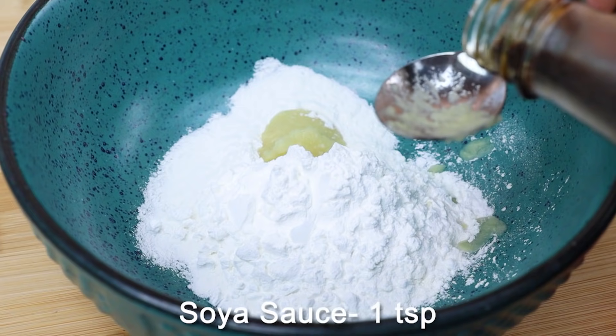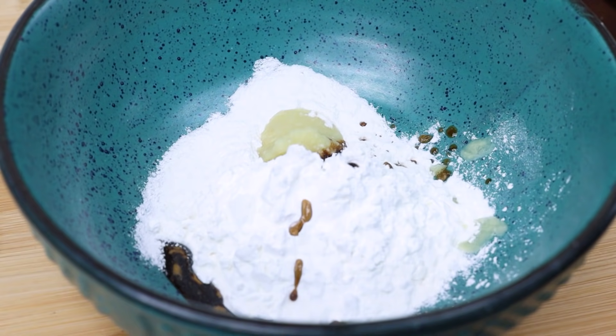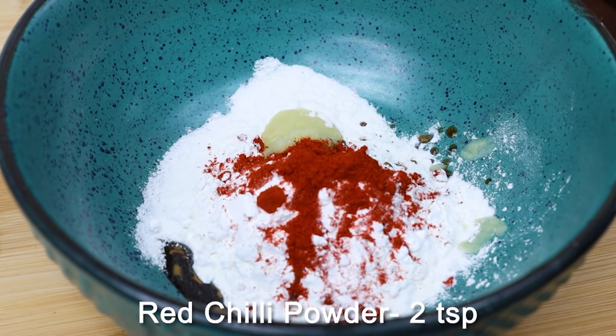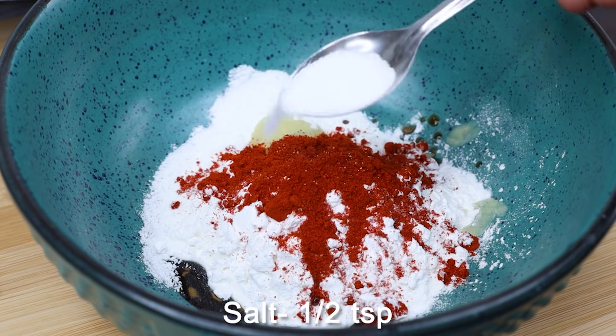Add 1 teaspoon of soy sauce — you can skip this sauce if you prefer. Add 2 teaspoons of red chili powder and salt to taste.